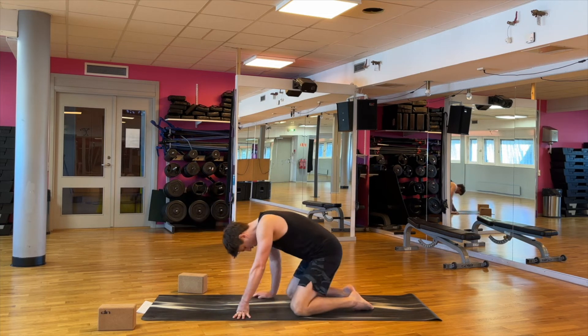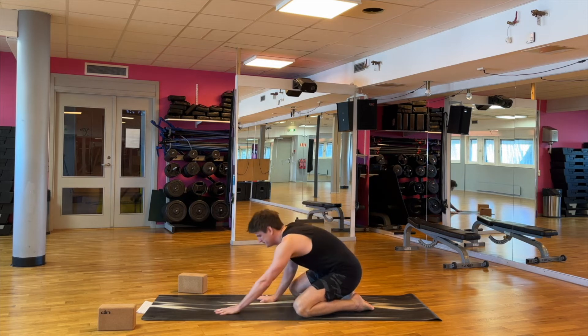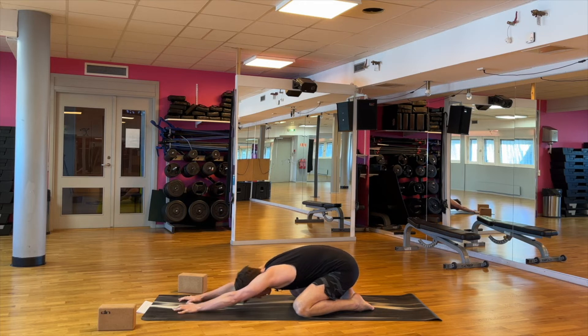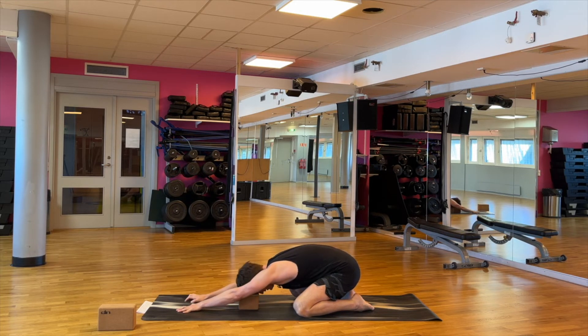Big toes together, knees pointing out, and you're gonna press the hips back and you're gonna reach forward with your arms. Relax, and if you can, put the forehead down on the floor. If you've got a block you can use that as well to put the head on.